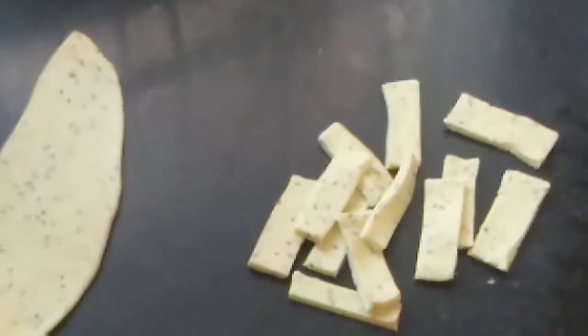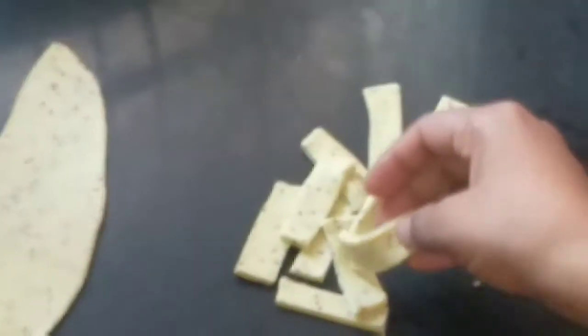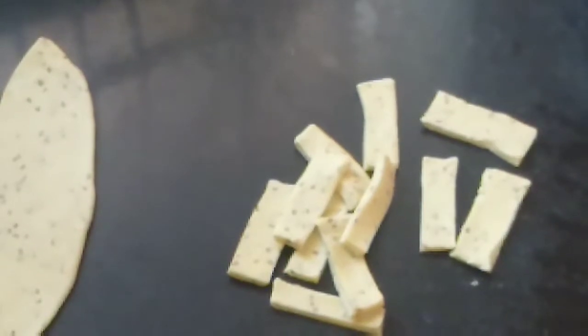Now we will fry it. Firstly make some namak para, then fry it. For frying, I have added some oil into the pan and when the oil is hot I will add the namak para. You can see it is medium hot — on medium hot and low to medium flame we will fry it.